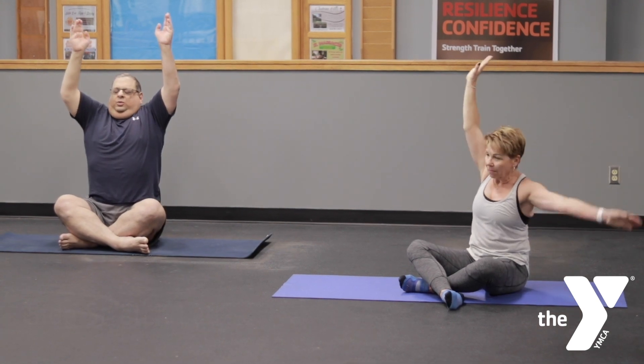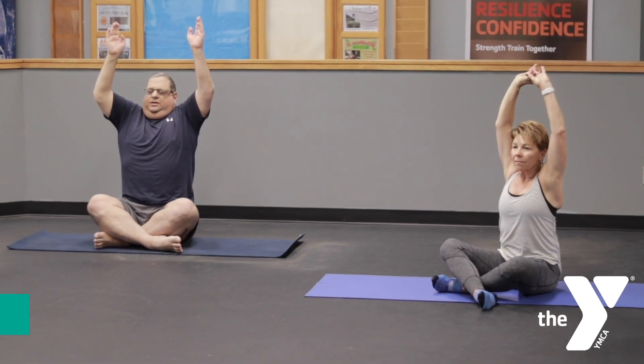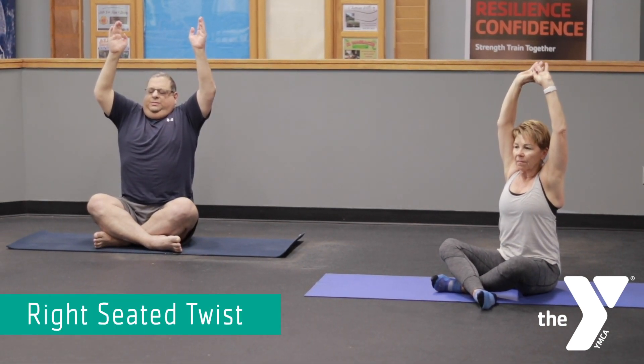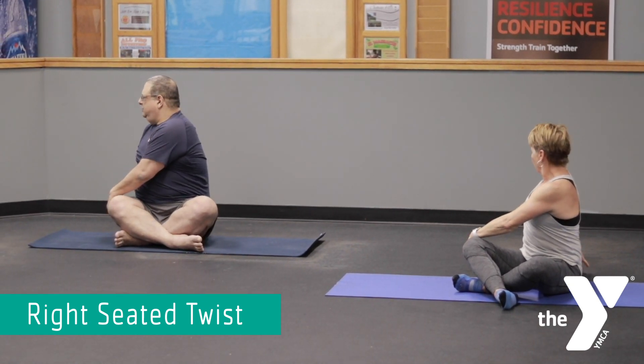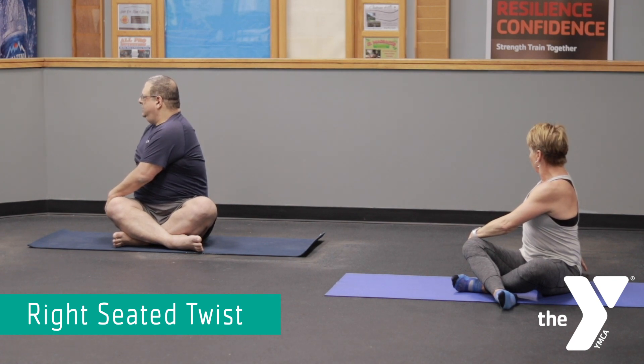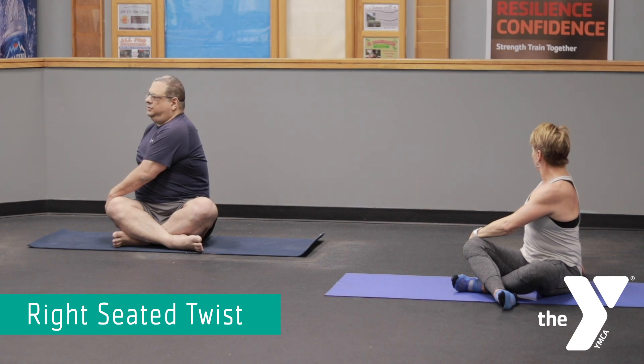Inhale back to center, reach tall so we lengthen our torso. And then we're going to come into a twist by exhaling, twisting to the right, beginning at the base of the spine, bringing the right hand behind us and the left hand over the right leg. Seated twist to the right. You can look over your right shoulder if that doesn't bother your neck. The important thing here is to keep a nice, long, straight torso — you don't want to slump into any twists.